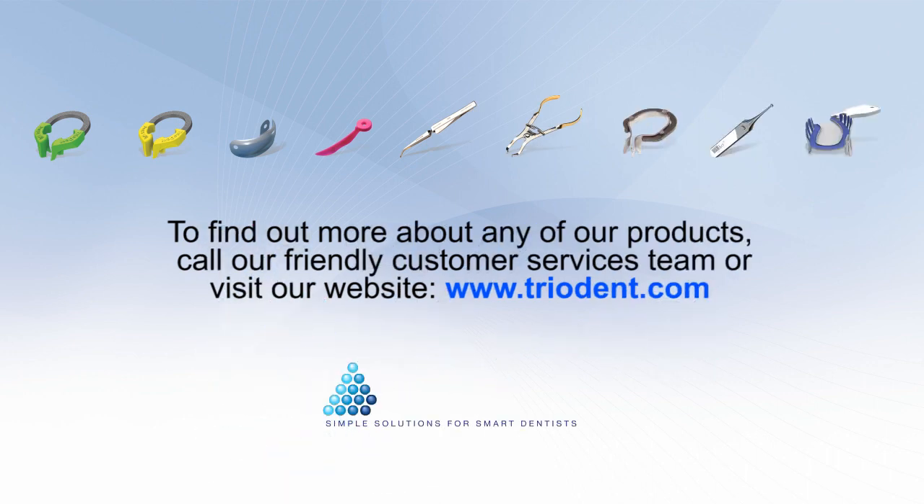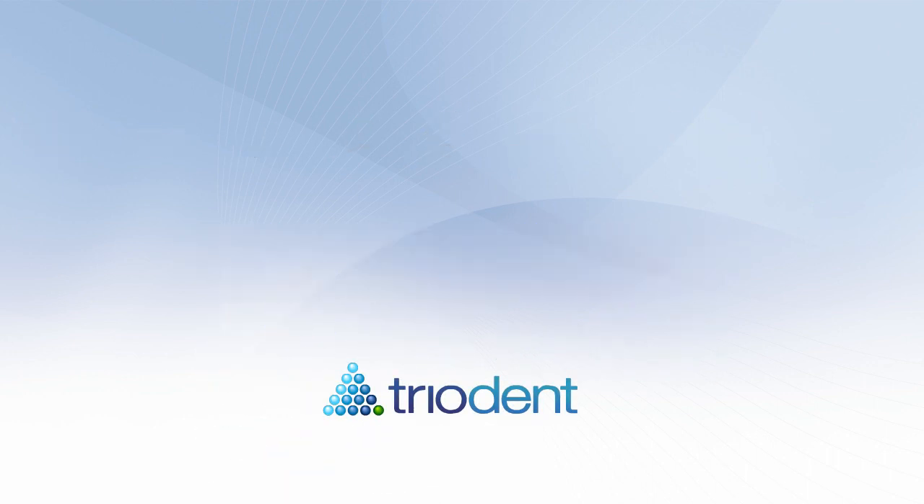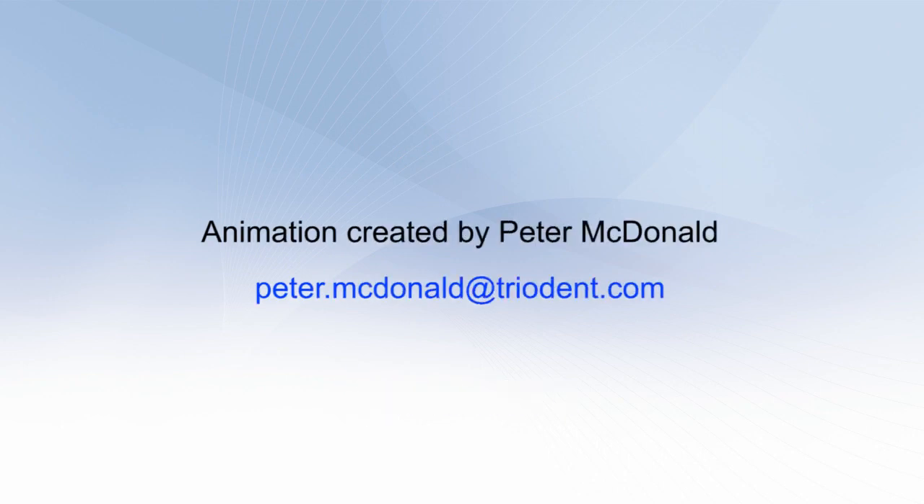To find out more about any of our products, call our friendly customer services team or visit our website at www.triodent.com.